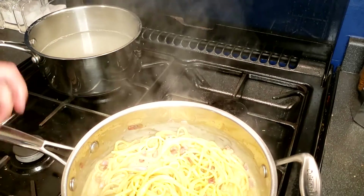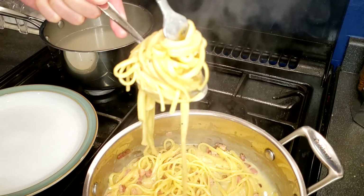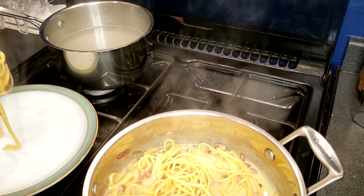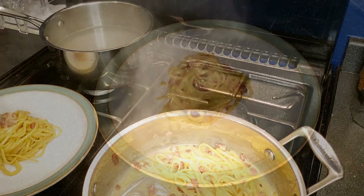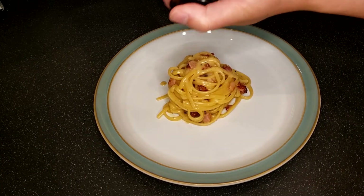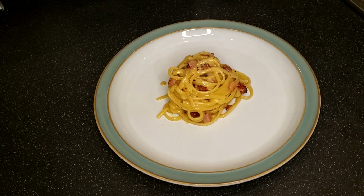When the sauce is thick enough, you can transfer the pasta onto a plate to serve. Once it is on the plate, you can then put in a little bit more of black pepper on top. Now, you have the carbonara. You do have to consume it right away because carbonara does not save well.